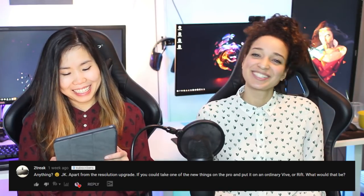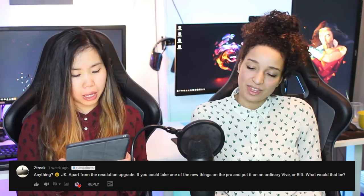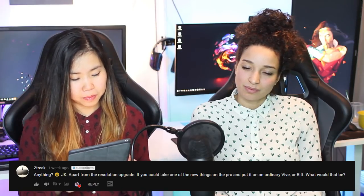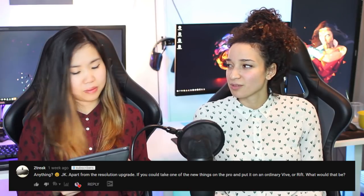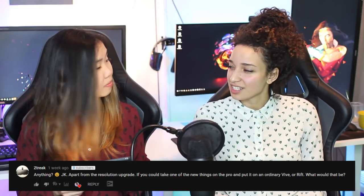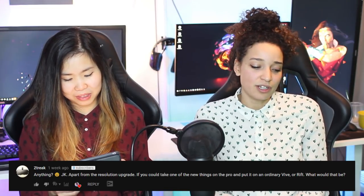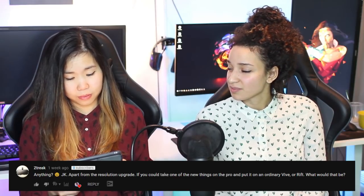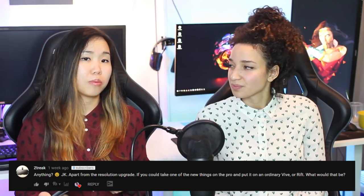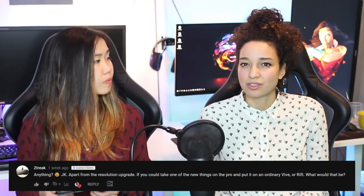From viewer C3: apart from the resolution upgrade, if you could take one new feature from the Pro and put it on an ordinary Vive 5 or Rift, what would it be? Aside from the resolution, the comfort would definitely be our pick. It's really comfortable, really easy to adjust, and all the cushions around your head make a big difference. It's also much more comfortable to wear for extended sessions — something we'd love on the older headsets.